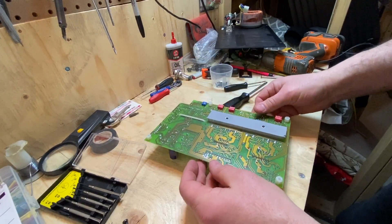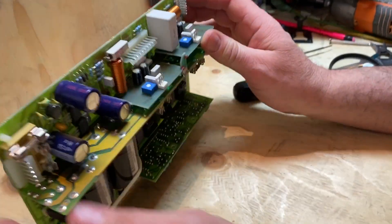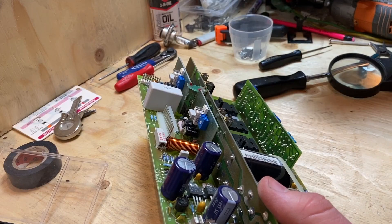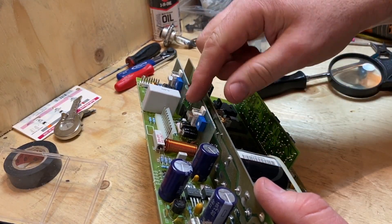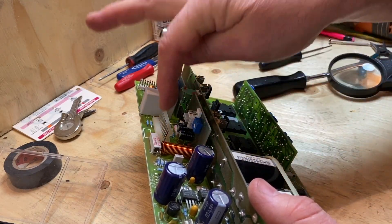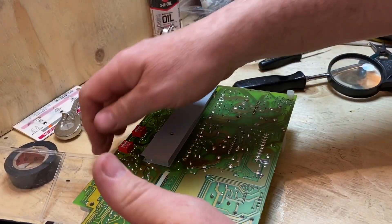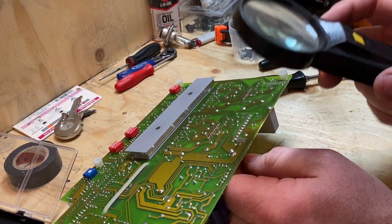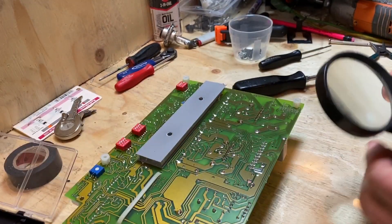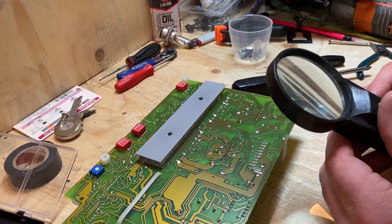Now we're going to go look at it. This connector here is the connector that went from the chassis of the board to the subwoofers and to the tweeters. So we should focus our energy around here. When I get a closer look at it — obviously my eyesight is not good enough — but I can see where I think the problem is right there. I'm going to zoom in and take a picture of that for you.